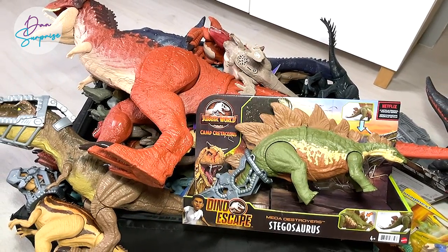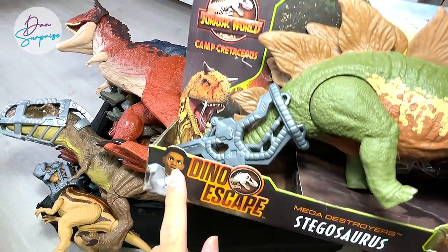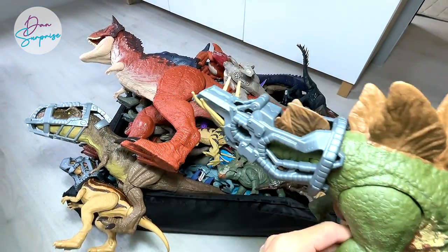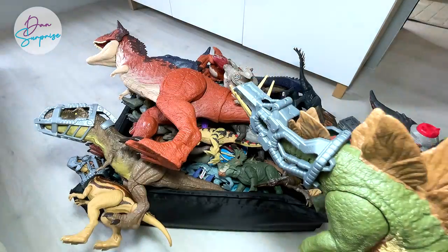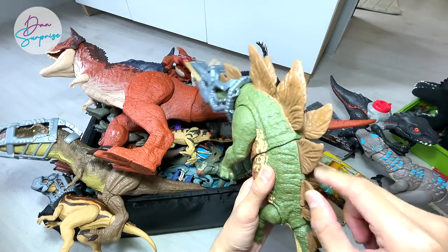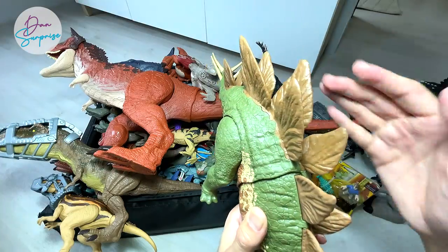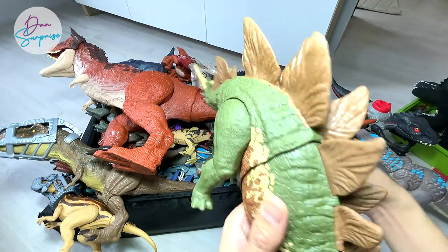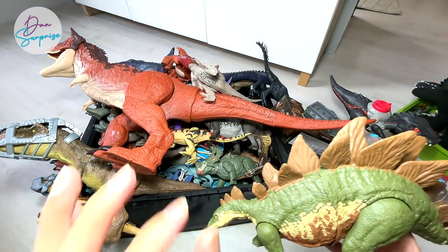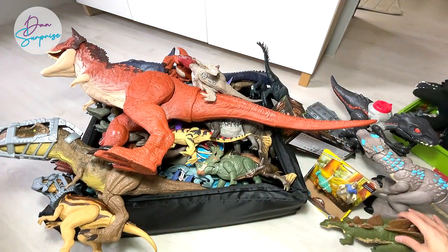The very first figure we'll be looking at — which we have already unboxed — is the Dino Escape Mega Destroyer Stegosaurus. It looks beautiful, I really love this. It comes with a harness you can open up. It actually has two buttons: one moves the tail to the left, and the other moves it in another direction. The color scheme is wonderful. We'll do a comparison with a few more Stegosaurus figures later on.